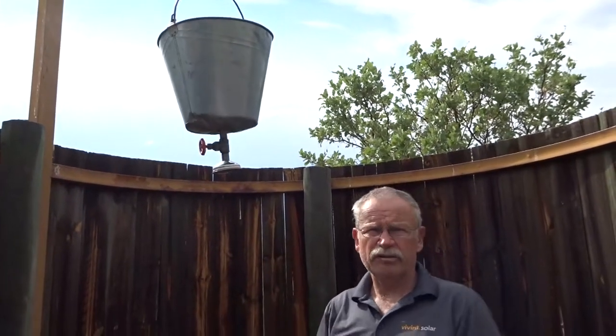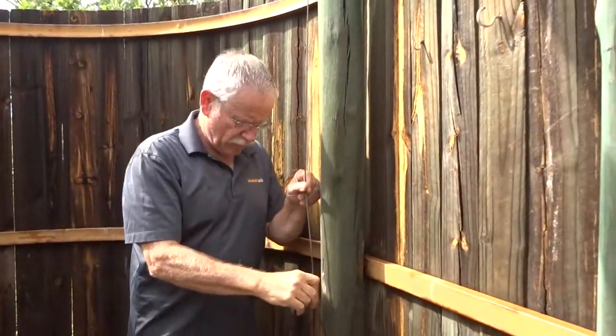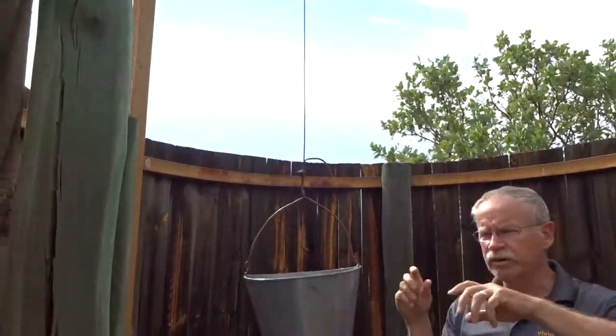It does not come with water — you have to provide the water. It's kind of high to put it in, so they've come up with this unique system of lowering your bucket shower so you can put your necessary water in there.